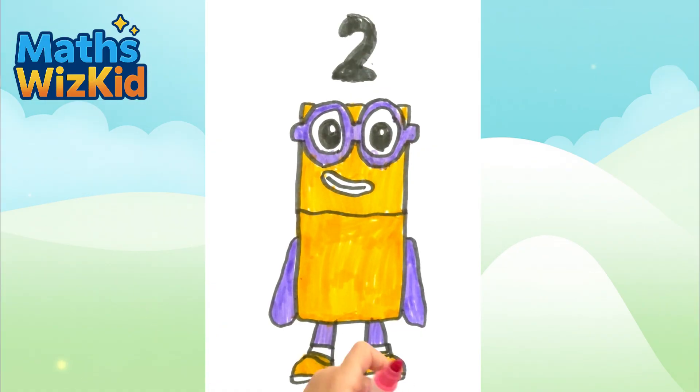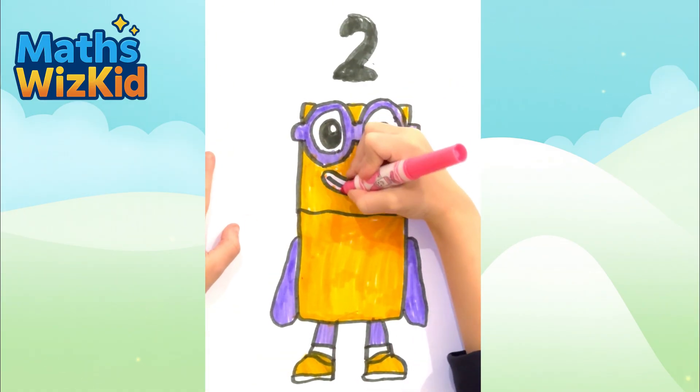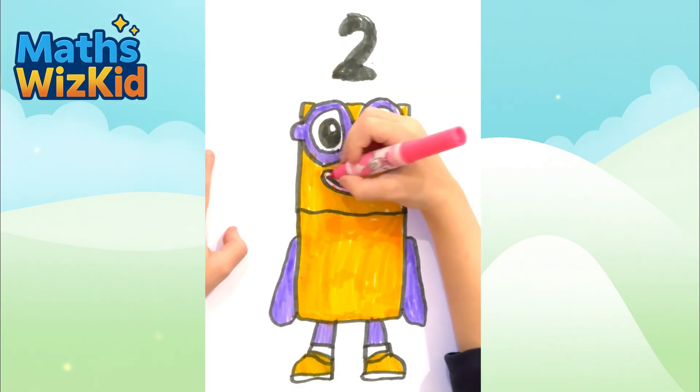We can't forget his lips — that's what the pink is for.